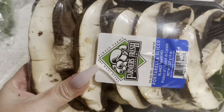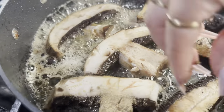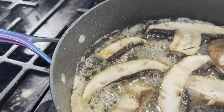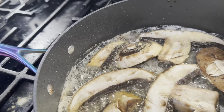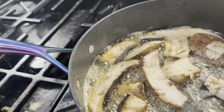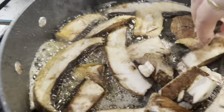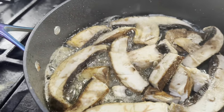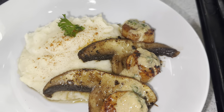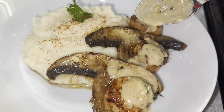Delicious! I've got some portobello mushrooms — just gonna rinse those off. I salted and garlicked them, then dropped them into some leftover bacon grease for a quick stir. This is going to be the bed for our scallops. Alright, here's our sauce for the scallop and mushroom, and our potatoes.